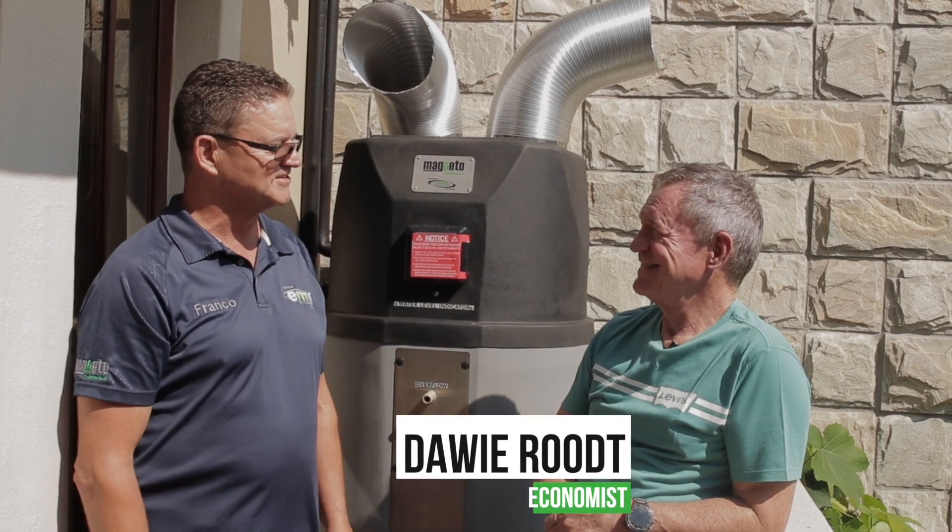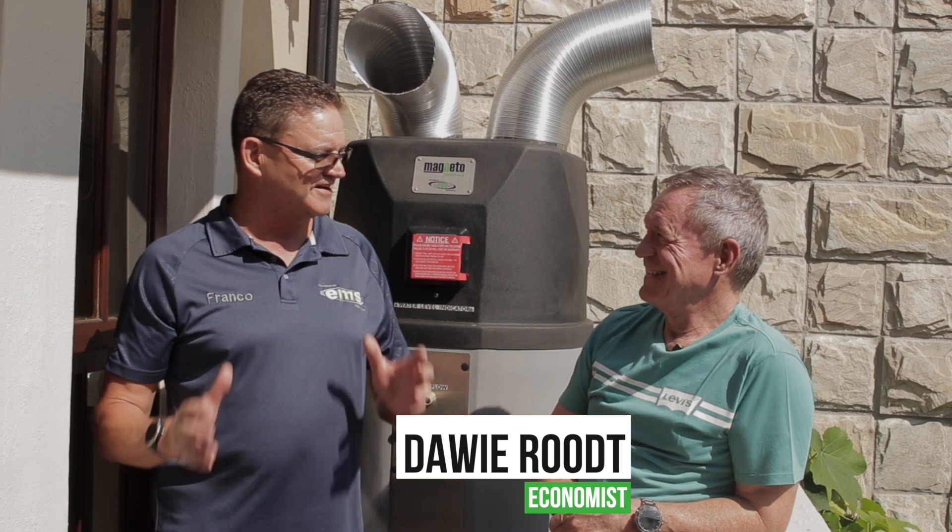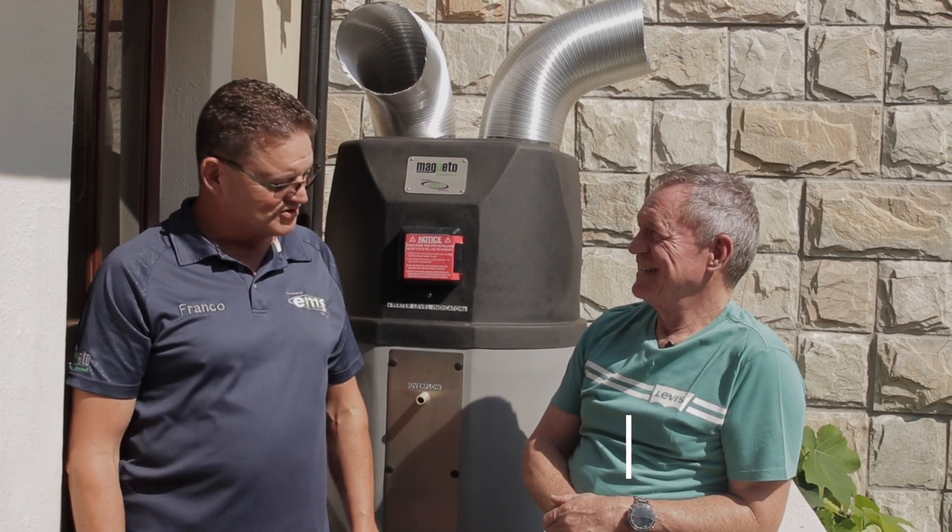So finally we're up here with the man himself, the legend, Mr. Davi Root. Man of entrepreneur, he's a businessman, financial guru. Davi, so good to see you.